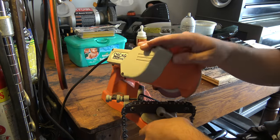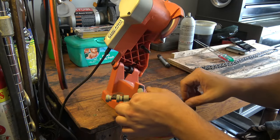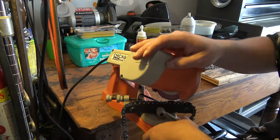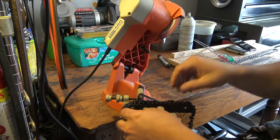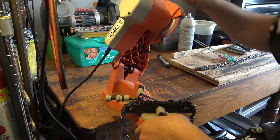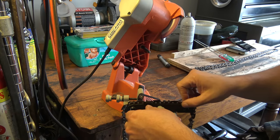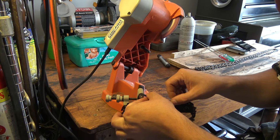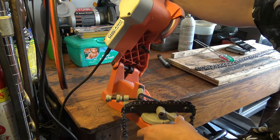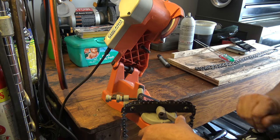It should be getting close to the end of the first side. And you can see I have that one marked — that was the first tooth we did.